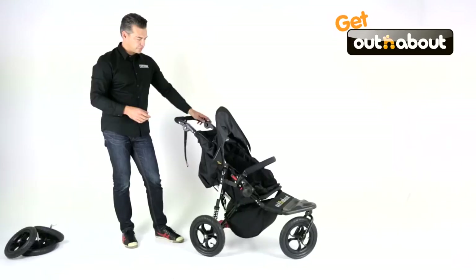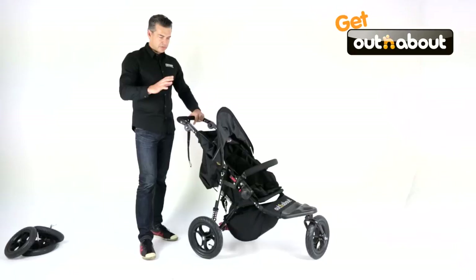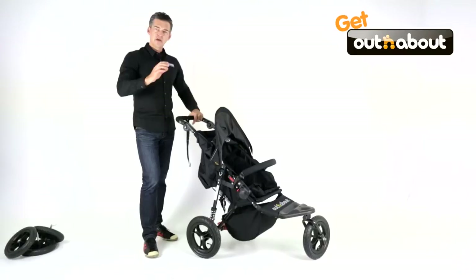Width-wise it's only 61 and a half centimetres wide, which makes it one of the narrowest all-terrain singles in the market as well. Other brands that are similar weight, but sub 10 kilo weight — you'll find that what they've had to do to get it under the weight was take a lot of features off. They've removed suspension, they've shrunk the wheel size, they've made the seat smaller. Not without and about — so you've got proper off-road capability without any compromise and you've still got that convenience aspect.